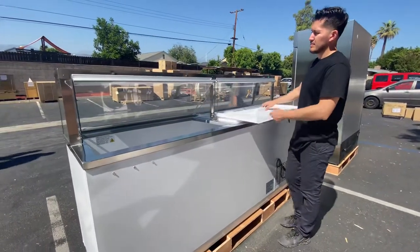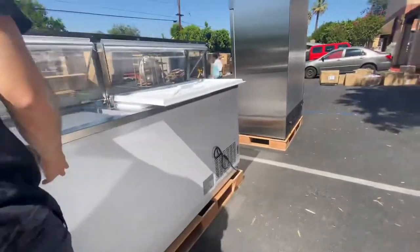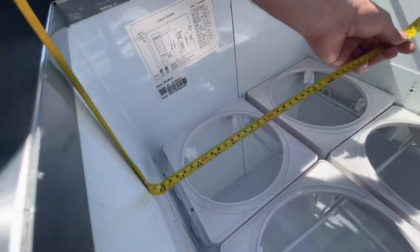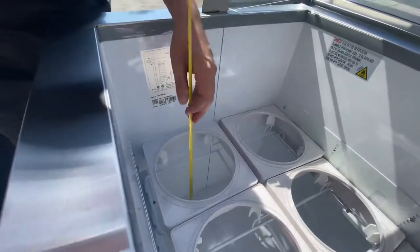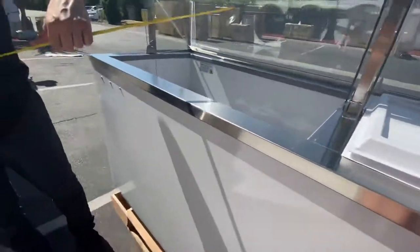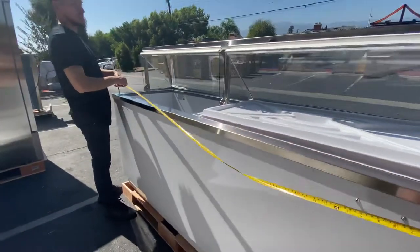You have two covers here — you can leave one open, close one, or leave both open, however you want. Now for the interior measurements: the depth is 22 inches, the height from top all the way down to the bottom is about 29 inches, and the interior length is about 83 inches.